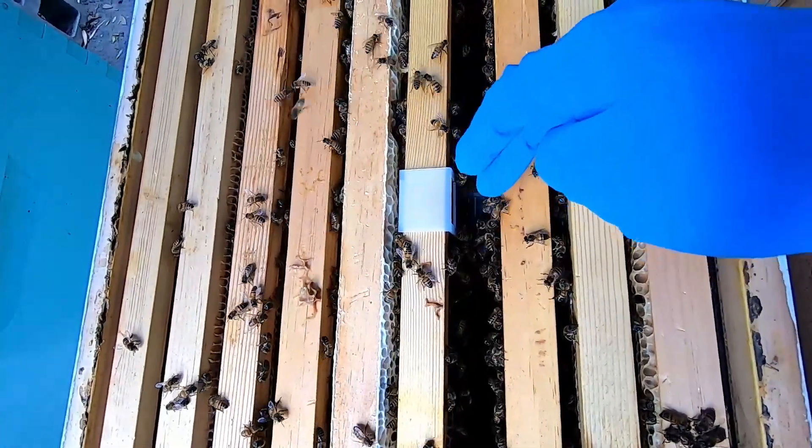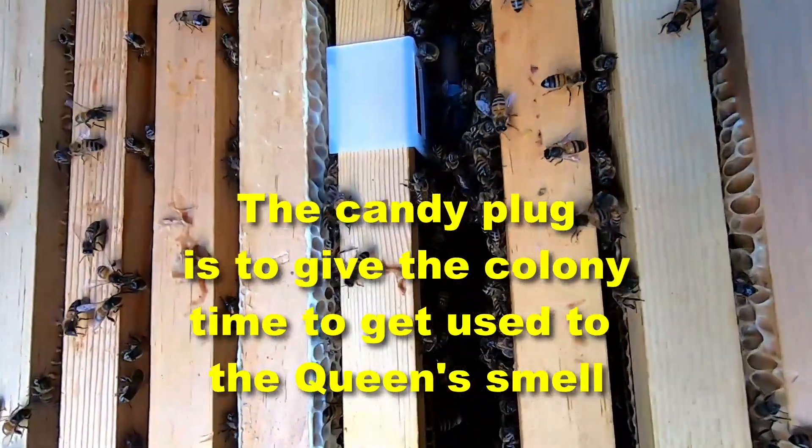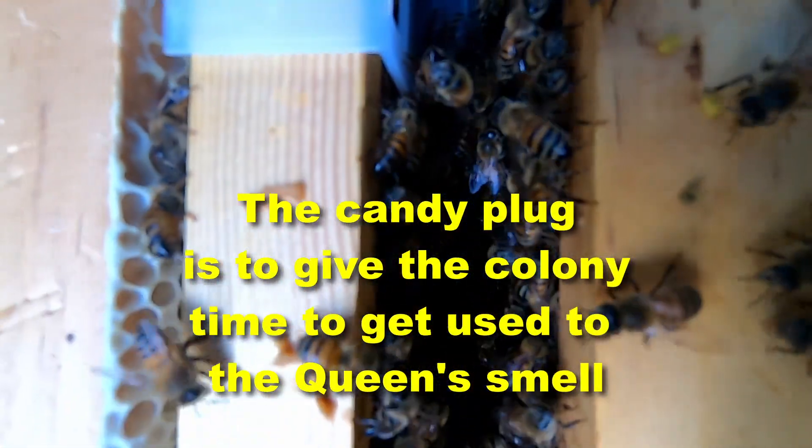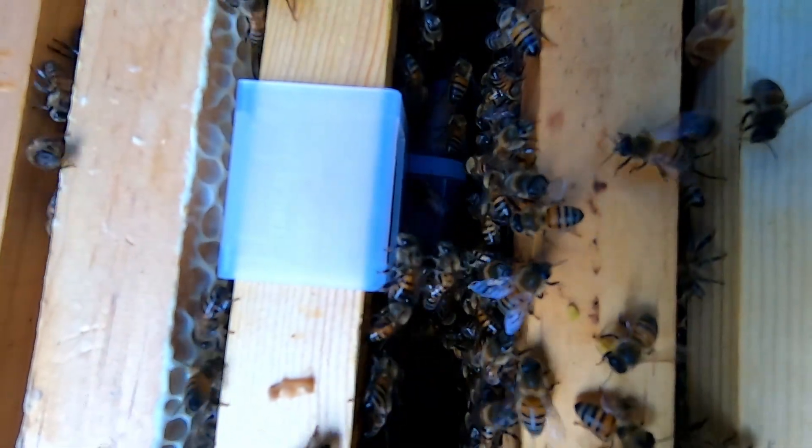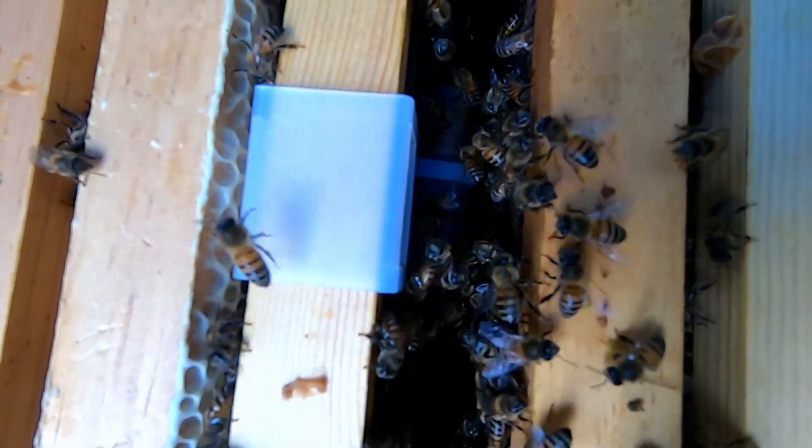You can see the queen's cage is down in there, and the bees are going to eat the candy plug out and release her in a couple days.